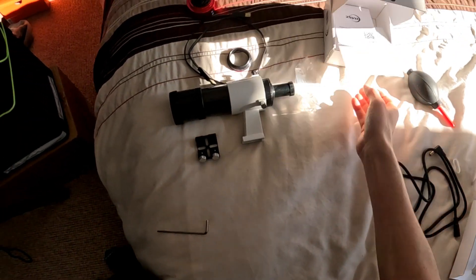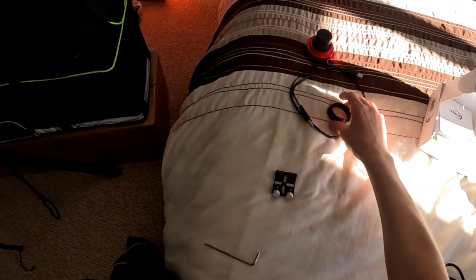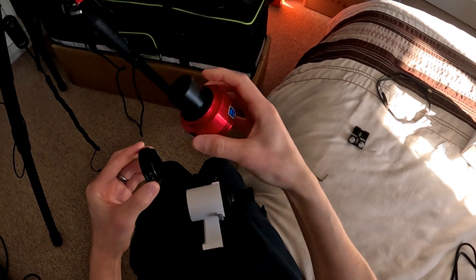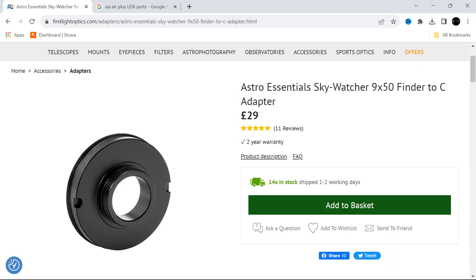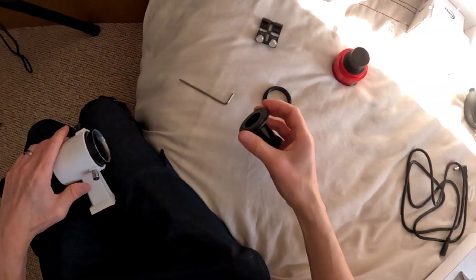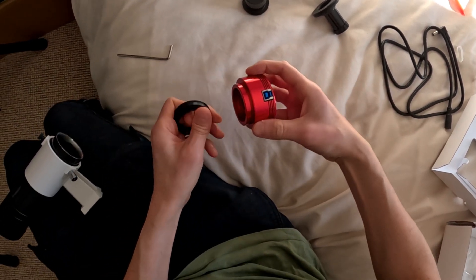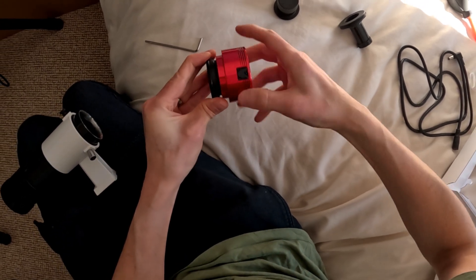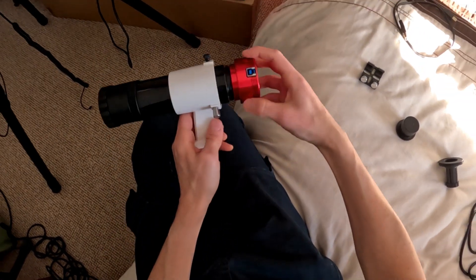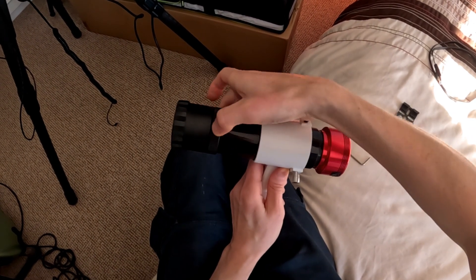Now I want to set up guiding. I've got a standard Sky-Watcher straight-through 50mm finder, and I can convert this to a guide scope using an adapter that goes from that thread to an M42 thread on this type of camera. You can also get a C-mount version for mini cameras like the popular ASI 120 Mini. I'll unscrew the eyepiece, screw the adapter on, and attach the camera. You don't need precise focus for guiding — just screw it in and make adjustments to the front collar ring to focus, then lock that off.